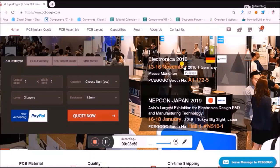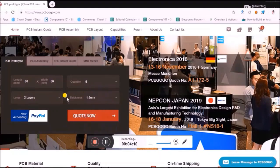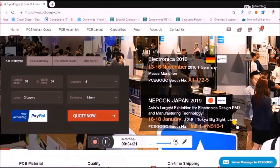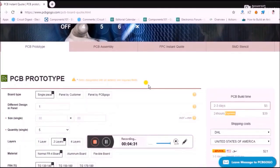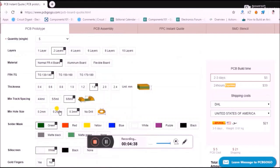For example, let's assume you have a PCB whose layout is 80 by 80 and you want these guys to fabricate it. Just go here and enter the dimensions — 80 by 80 — then select the quantity, say five. It's a double-layer PCB with a thickness of 1.6mm. Then proceed with the quote, but make sure you are logged in first. You can also select the material, color, and thickness of the PCB.